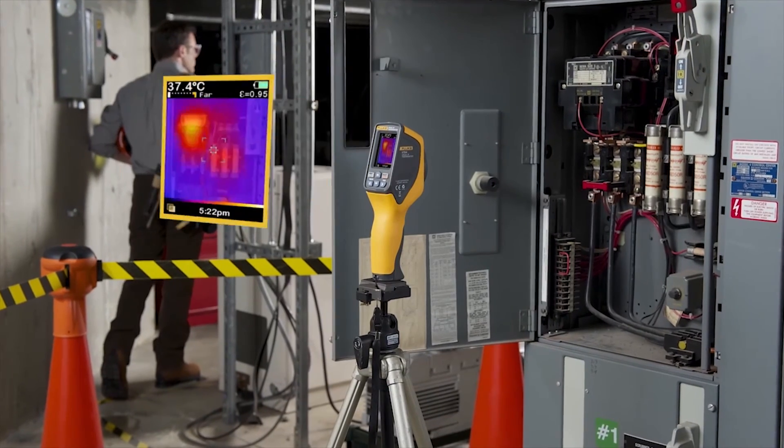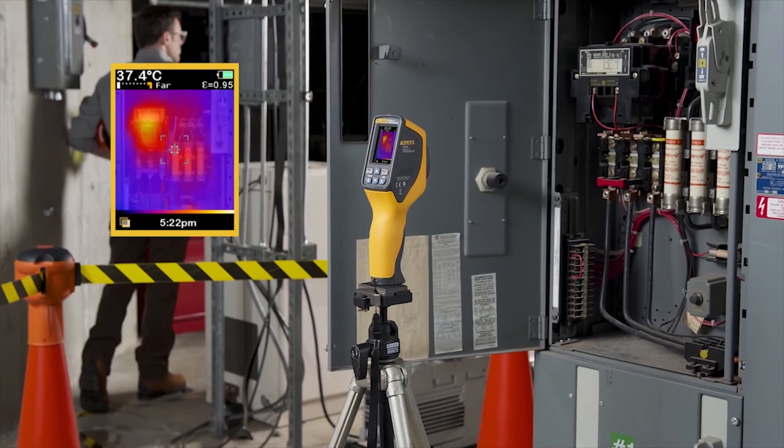The VT04 is so powerful it can help you find problems without you being present by continuously monitoring until a temperature has been exceeded, then automatically it starts capturing images for you.